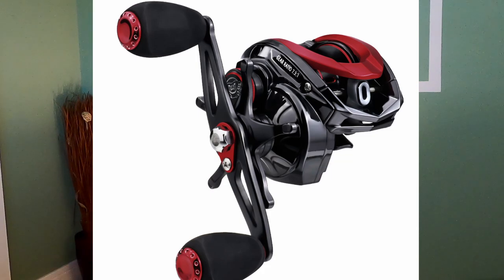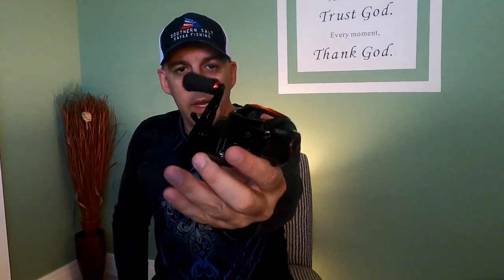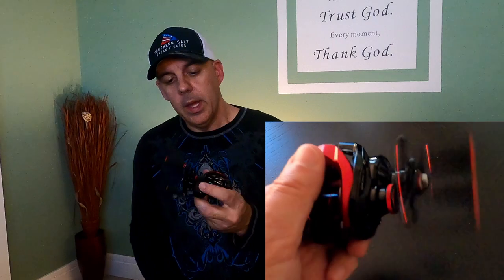This is going to be a review of the Heroism. It's available in right-handed and left-handed. It's a really nice looking reel — black and red — with a good weight to it. It feels like pretty decent construction and fairly smooth from what I can see so far. Let's get into the specs to start off with and go from there.